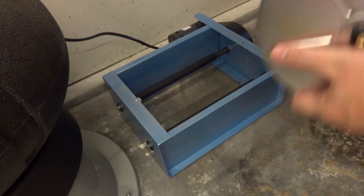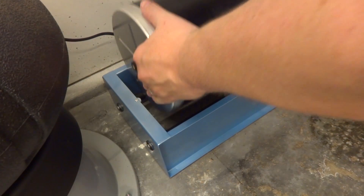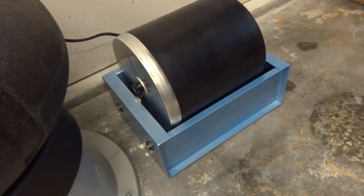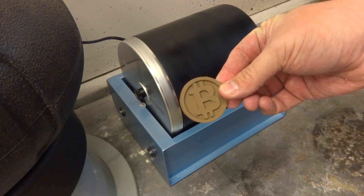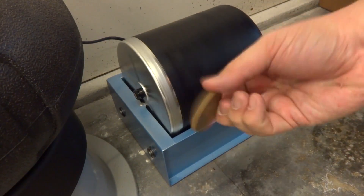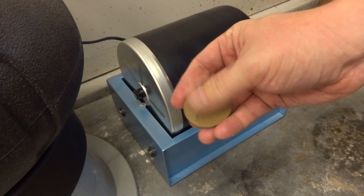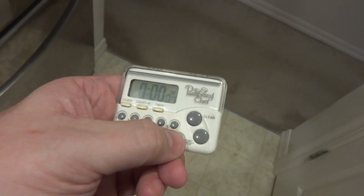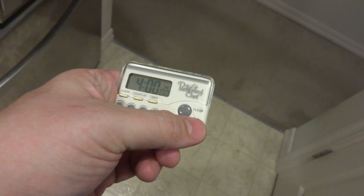Let's go ahead and fire up the machine. The bar is turning and we're good to go. We're just gonna set it in there. Now remember, this is what the old Bitcoin looks like completely unpolished. The back is kind of shiny but only because it printed on a flat surface on the printer, but the front is not reflective at all. Let's put four hours on the clock.